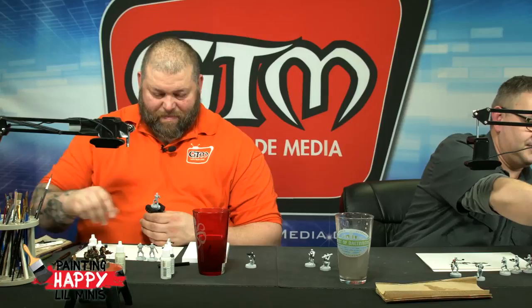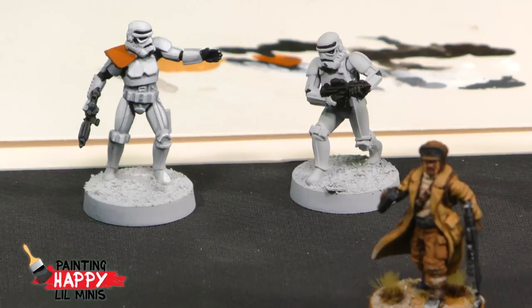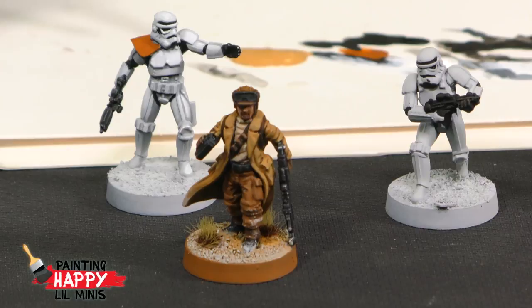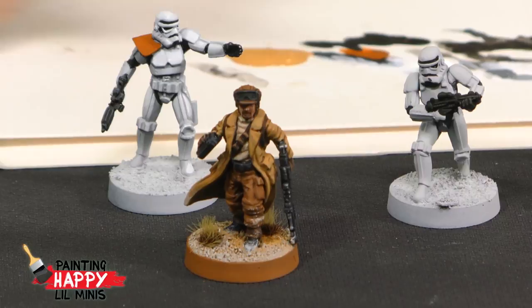Now that my next three Stormtroopers are done — look at that, I'm almost out. We'll have a look now. That's the rebel squad leader. On the base, we'll go through and paint the bases on the stormtroopers. I painted some Vallejo Desert Yellow, which is the color I've put on my palette here. I'll paint that over all of the sand on their bases, then come back and dry brush with some pale sand and then some ivory.